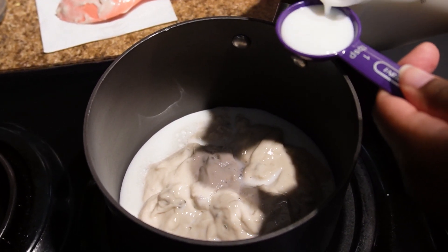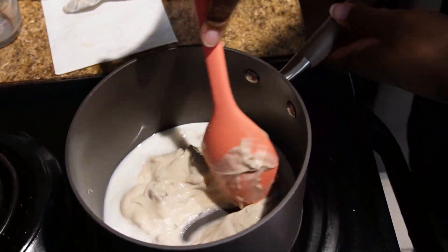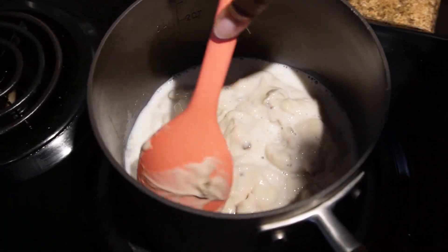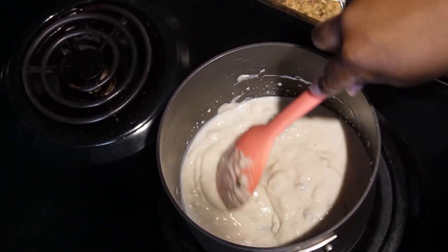Here's one tablespoon. I'm just going to stir that in. Make sure not to use any more milk than that because you don't want to make it soupy.